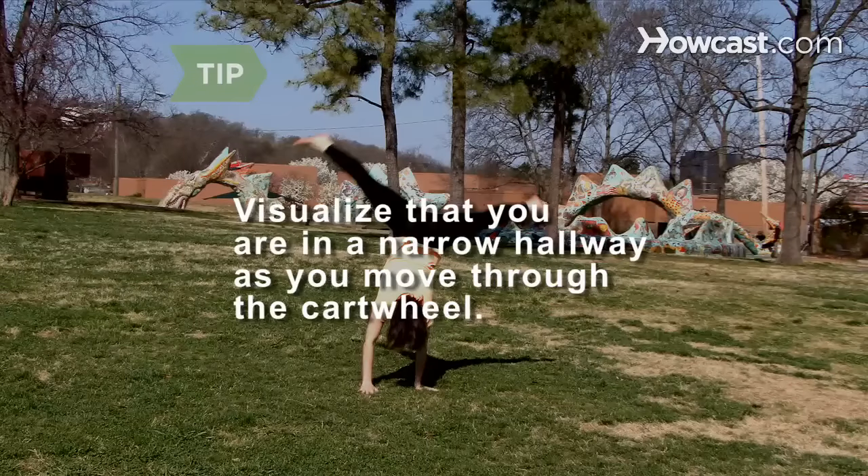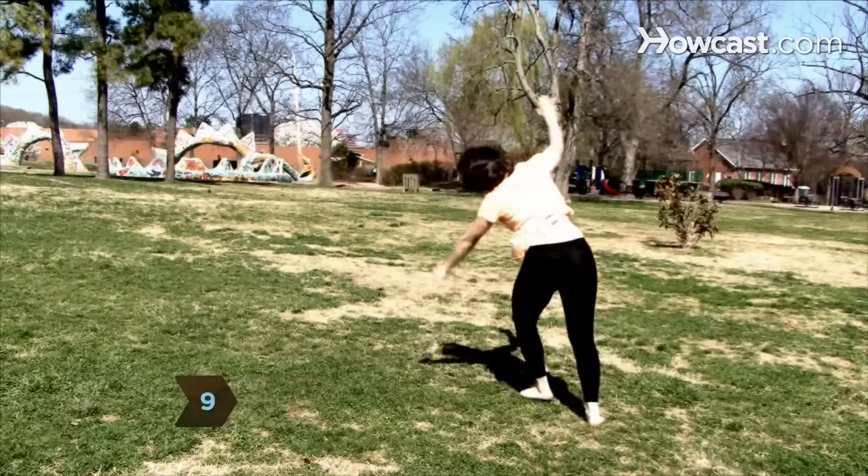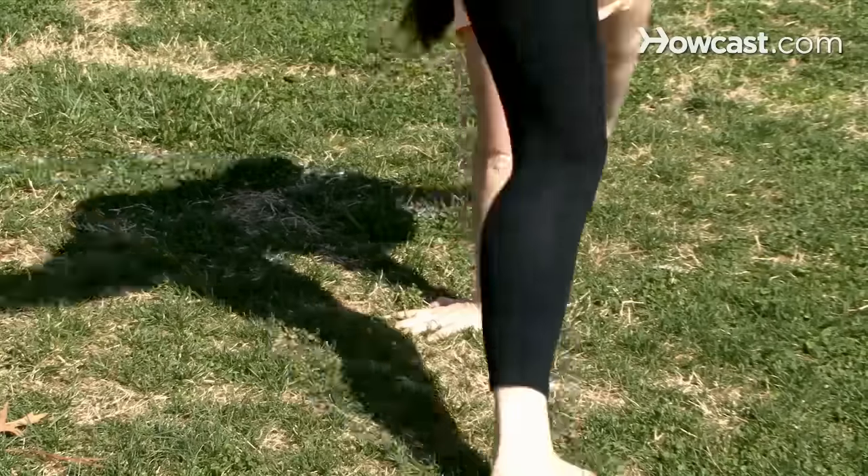Visualize that you are in a narrow hallway as you move through the cartwheel, striving to keep your hands and feet on a single plane. Step 9. Do a brief handstand and then continue the rotation until both feet are back on the ground. Keep practicing until you get it right.